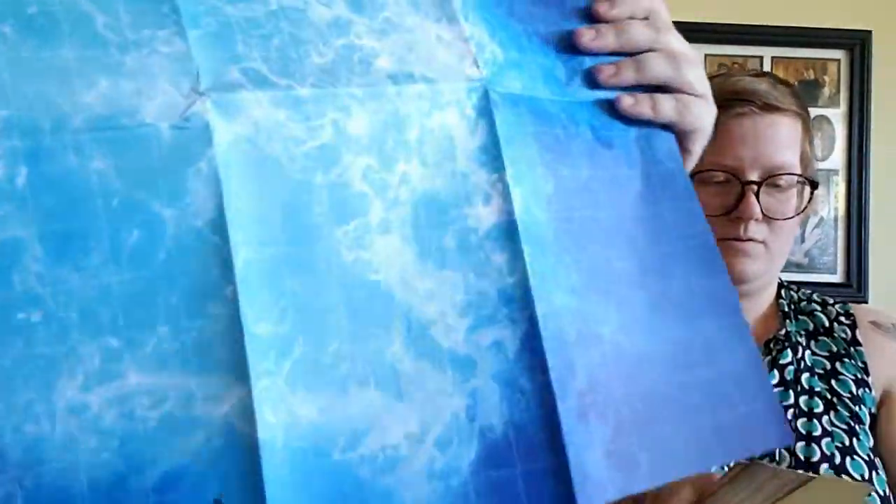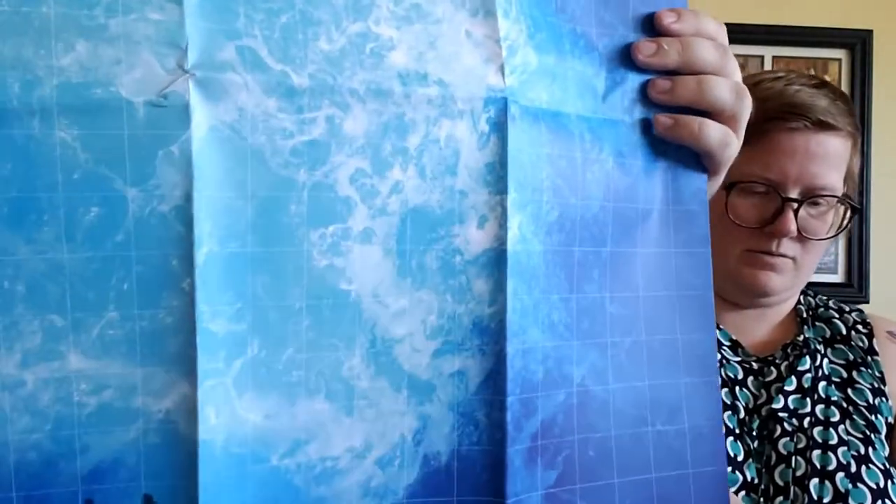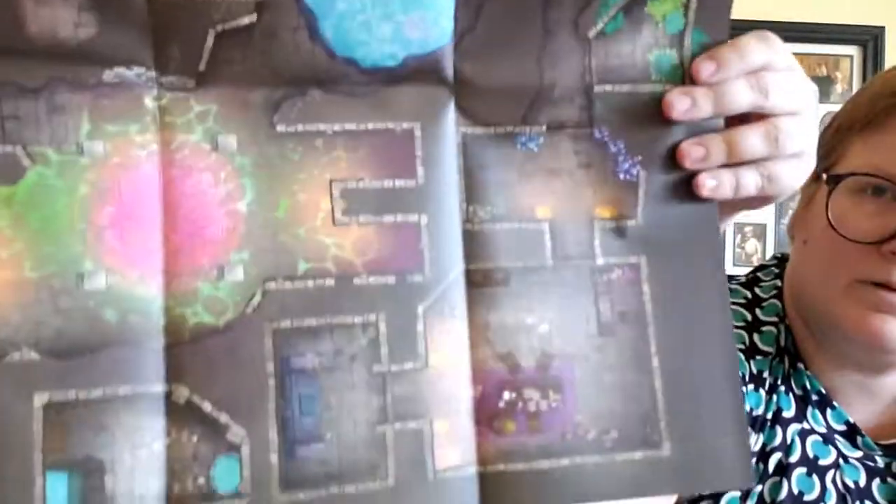There's more! We got another map — and it's two-sided too. I think this one goes with the Wondrous One Shot that we got. Let me show them — there's another map in here.